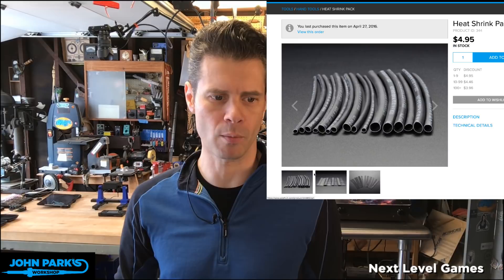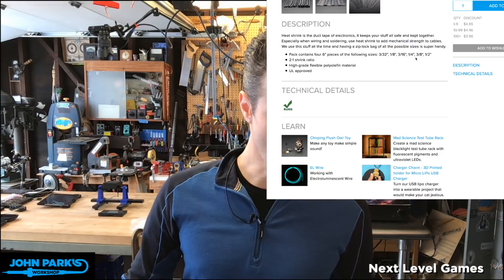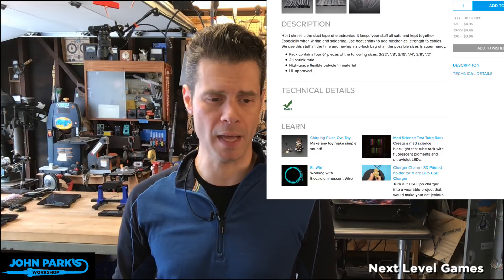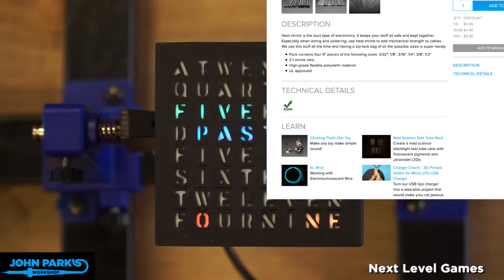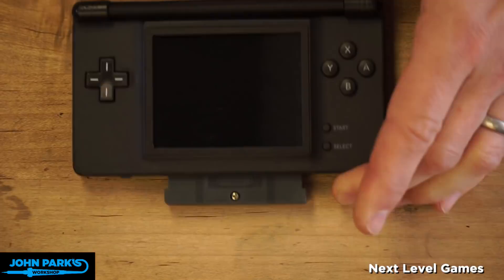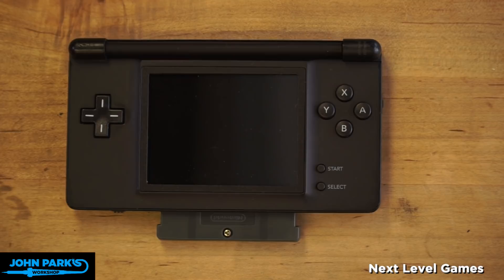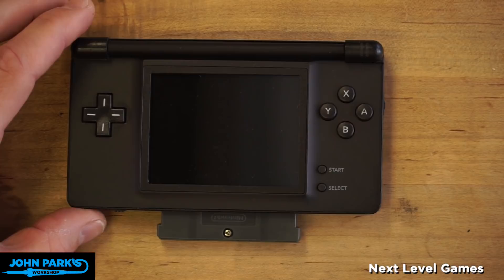I found a very cool use for the quarter-inch tubing — wrapping it around a wooden dowel and heat shrinking it to make my own replacement hinge filler for my Game Boy Advance macro that I built from a DS Lite. Here is my Game Boy Advance that I built from a DS Lite.